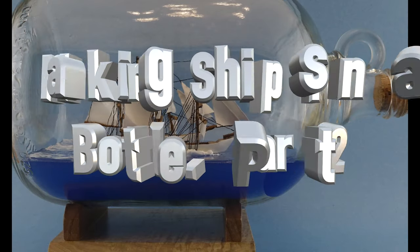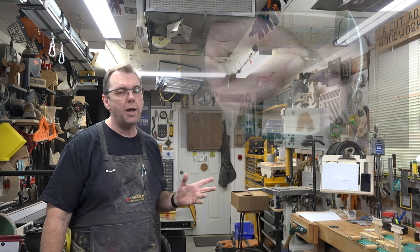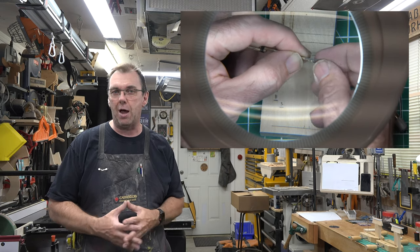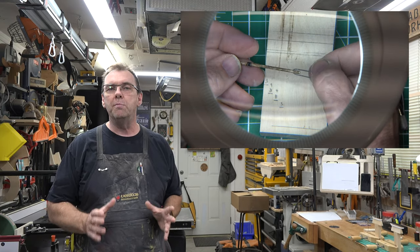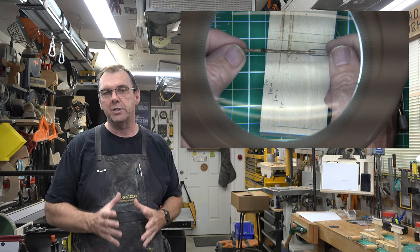Welcome back. This is part two of our Ships in a Bottle build. When we left last week's show, we had just gotten our hinges in place so that we could get our masts to fold down to insert them in the bottles. This week we're going to get right back into it, starting with some more of that 3/32" diameter dowel, and we need to start cutting some of the spars.